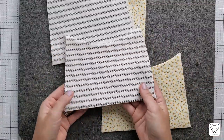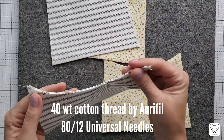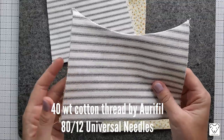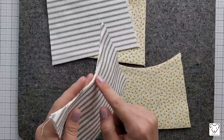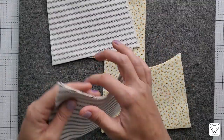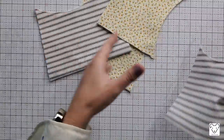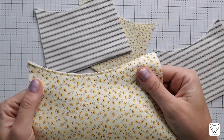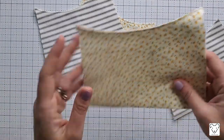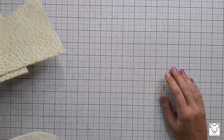Now we have all four pockets pressed. Take them to the machine and top stitch along the curved edge only. I'm using 40-weight cotton thread by Aurifil and a 3-millimeter stitch length. Give a quick top stitch to the curved edge of each pocket. All four pockets are now top stitched and we're ready for the next step.